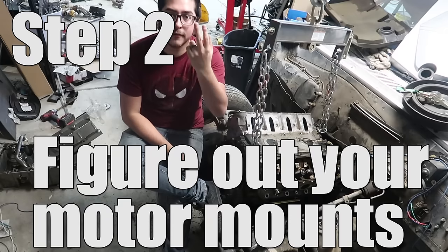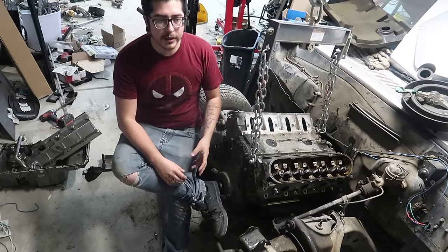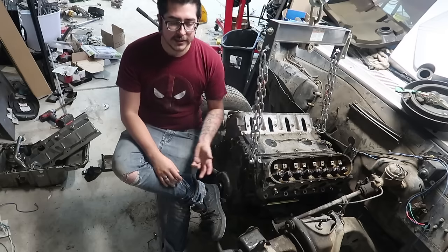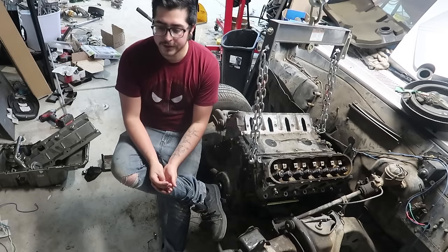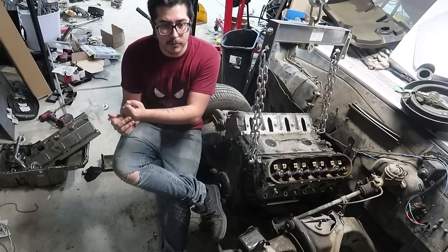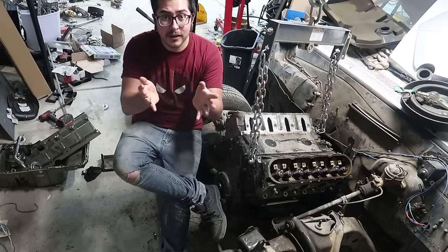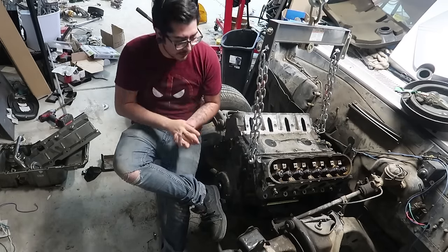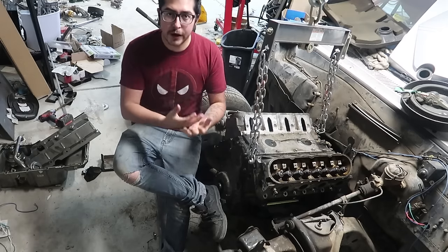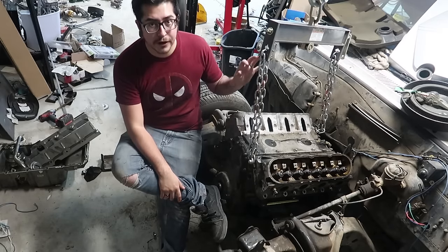Step 2 is figuring out your motor mount situation. Motor mounts are going to get your engine to sit in your vehicle properly and permanently. Without motor mounts, we're not going anywhere on this build. If your vehicle was a GM vehicle that had a small block Chevy or big block Chevy — any year — or even had the option for one, you are in luck because the LS motor is dimensionally very similar to a small block or big block Chevy and will most likely bolt right up with some very inexpensive adapters.